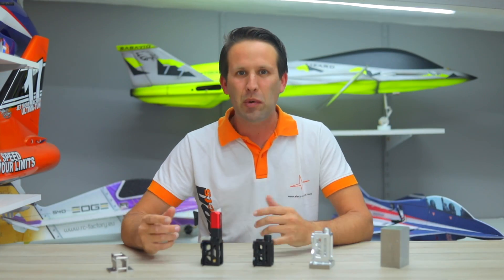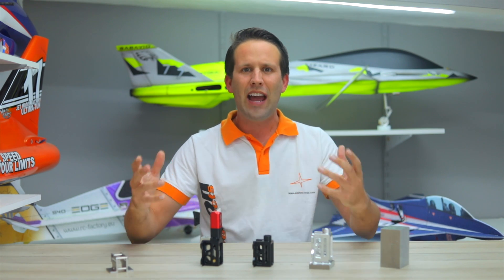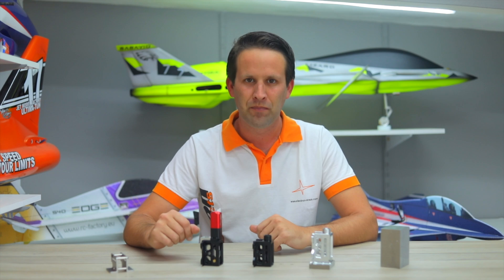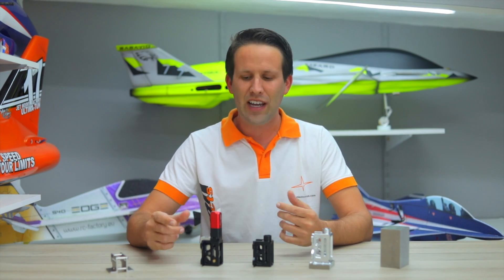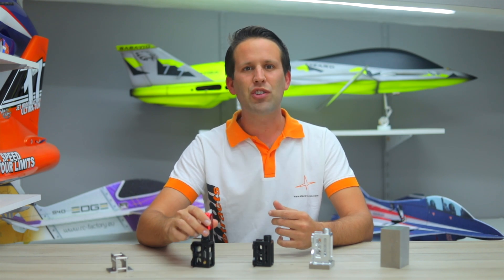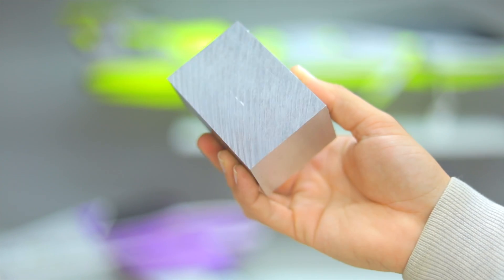Electron Retrax as a brand is known for extreme reliability, but how is that achieved and what is it that makes Electron stand out? We've mentioned in previous videos how all of Electron's retracts are milled out of a single aviation grade 7075 T6 aluminium block.